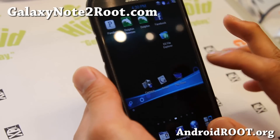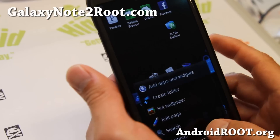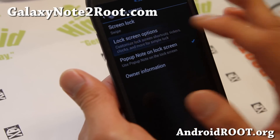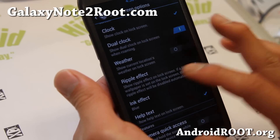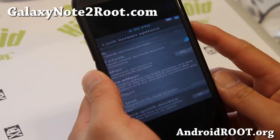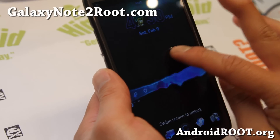You also get Android 4.2 Gmail, so you can swipe away or zoom in and out. You also get some extra lock screen options. If you go to lock screen settings, you can get the weather and also the ink color here — you can set the ink color.